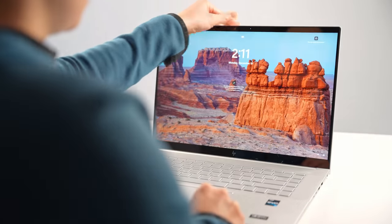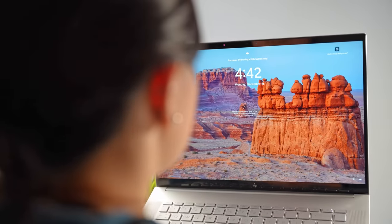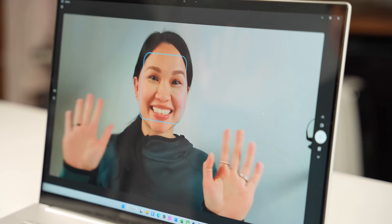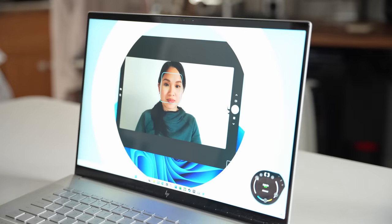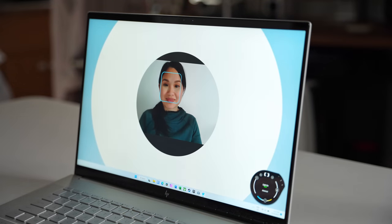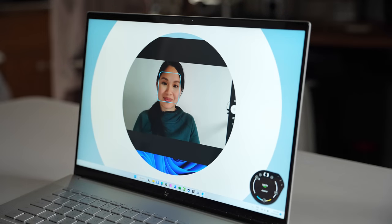If you're wondering where the fingerprint scanner is, there isn't one. The 5-megapixel webcam is Windows Hello compatible and is your only option for secure biometric login. The webcam has a max resolution of 1440p, and if online meetings are a big part of your workflow, you're going to really appreciate the HP Enhanced Lighting app, which uses the display to mimic a ring light.